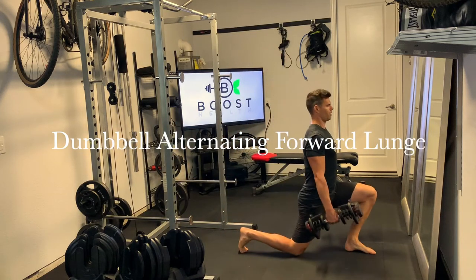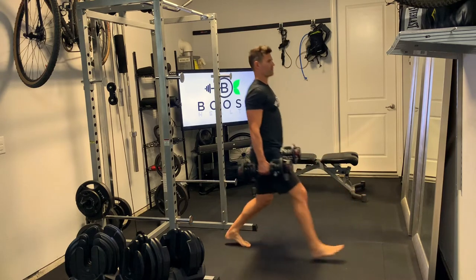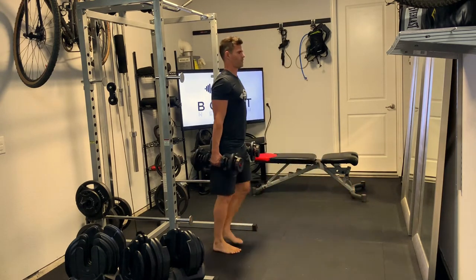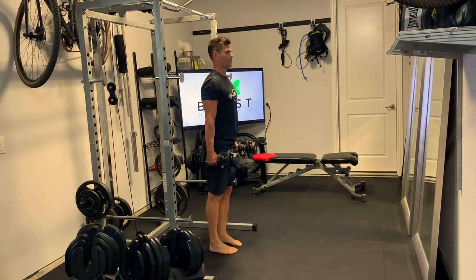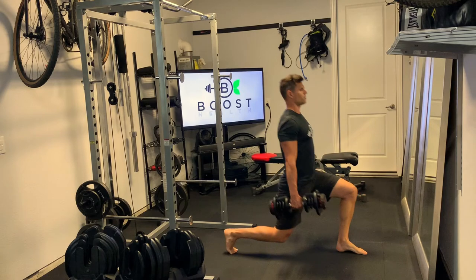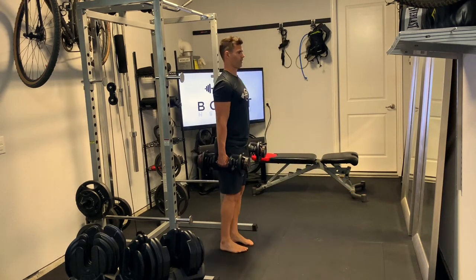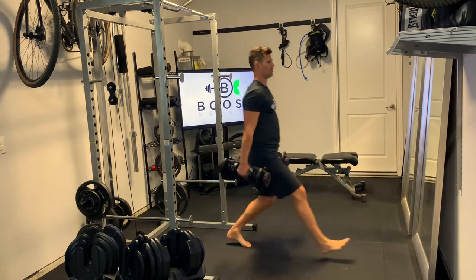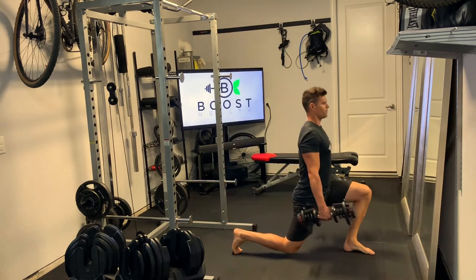This is a dumbbell alternating forward lunge. We're going to take an exaggerated step forward such that when we go down, our knees hit about 90 degrees, and the knee going over the front foot should be about midway over the front foot. We want to keep our upper body nice and perpendicular to the floor, head is up, chest is out, core is tight, and we want to push through the floor with that front foot — middle of that front foot pushing through the floor.